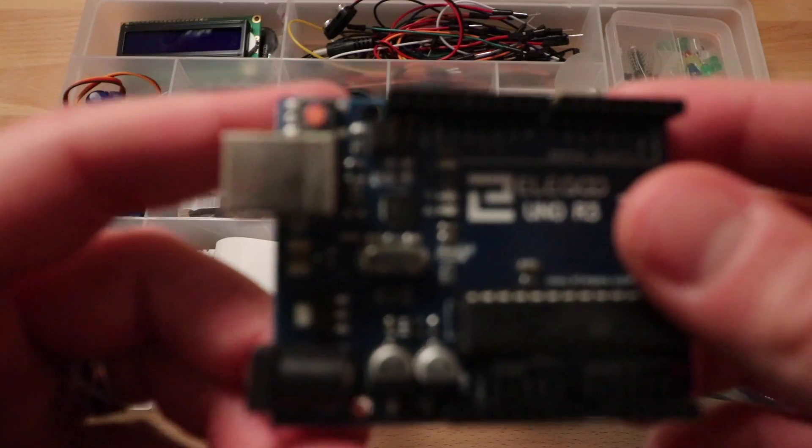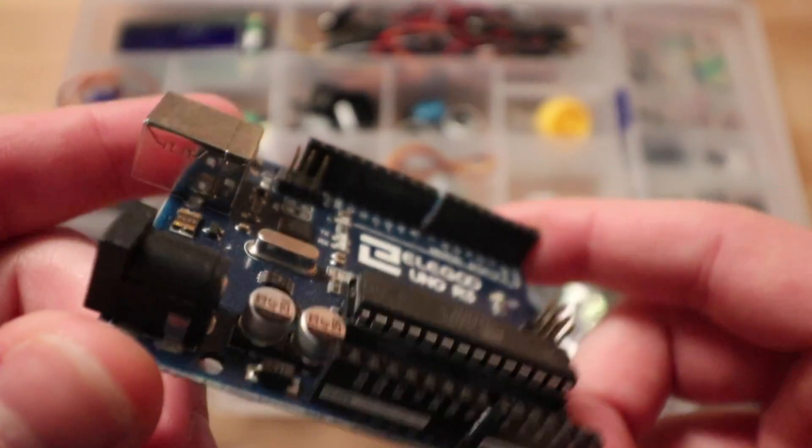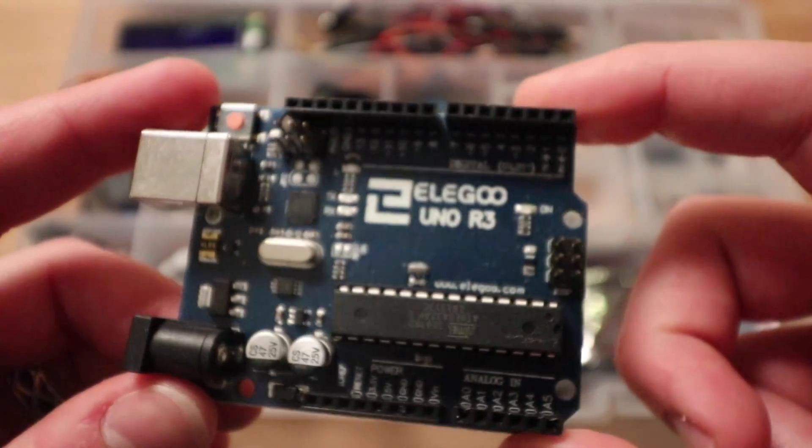Arduino is like Raspberry Pi. In fact, he looks very similar to the Raspberry Pi, but he's more focused on electronic things. He's more focused on the home automation thing, connecting different kinds of electronics - LCDs, LEDs, motors and fans - and just making all kinds of things happen in your house. It's really fun, but I've never played with it before until now.